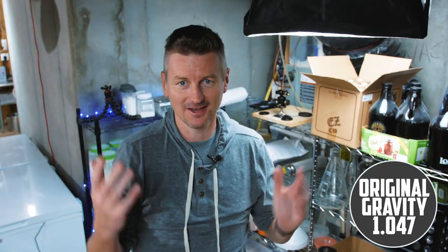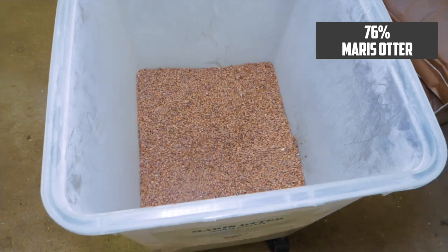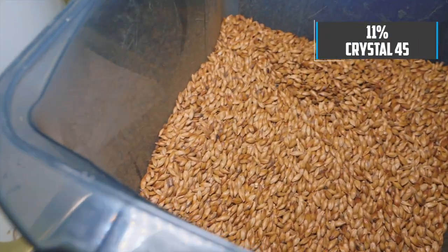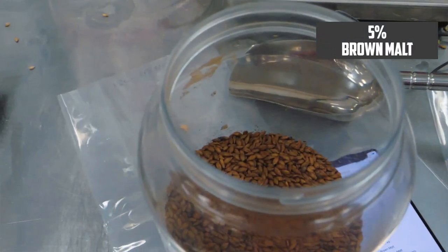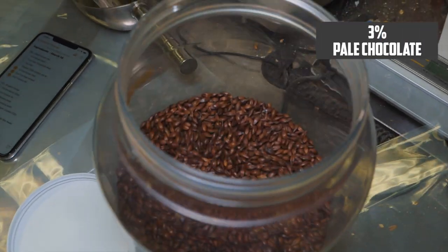This beer is toasty, of course, because it's English, a bit nutty as well perhaps, but veering away from any roastiness you might get in a darker beer like a porter. So how do we get to toasty and nutty but not roasty? The base malt is Maris Otter — there's your toasty right there — at 76%, combined with 11% Crystal 45. Then for the remaining specialty malts, I'm adding 5% brown malt for that nutty flavour, 5% torrified wheat primarily for mouthfeel, and 3% pale chocolate malt to get the colour we want without being too roasty.